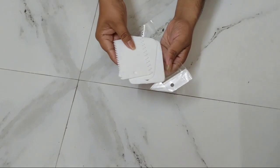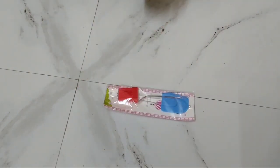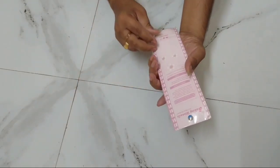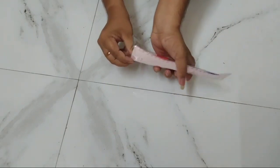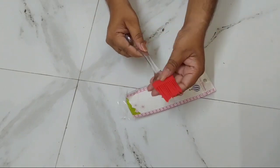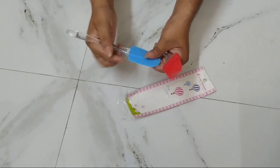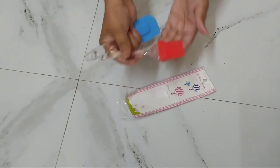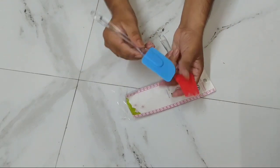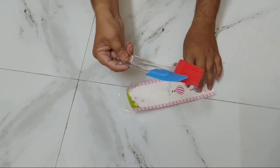Let's go. Next item is silicone brush and spatula. Let's see. Wow, this is silicone — it's good. This is a spatula, it's silicone. Let's do this. It's good quality.